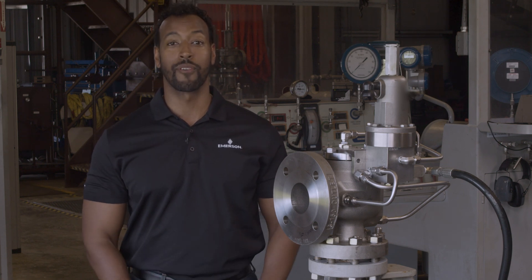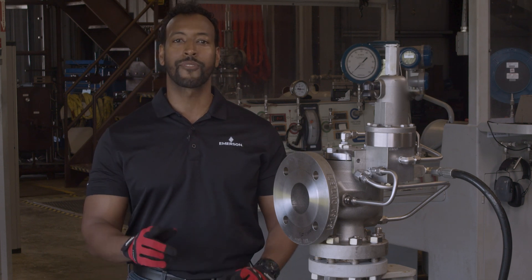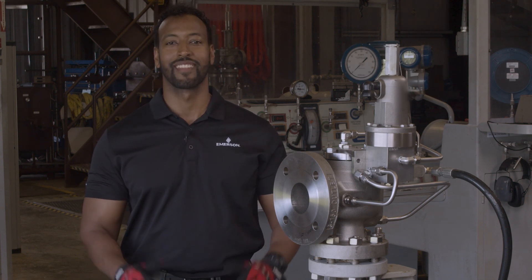Thanks for watching, and for more information on how to field test an Anderson Greenwood 400 series pilot, look for the links in the description below. Take care.